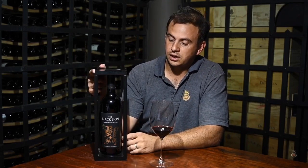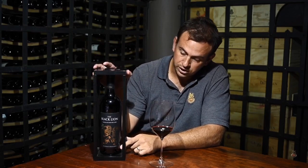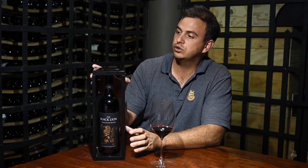You'll see on the packaging, similar to what you would have found on the Book 17, we only make about 1,200 to 1,400 bottles each year. Each bottle comes individually numbered, also on top of the box.